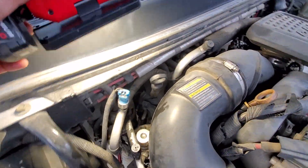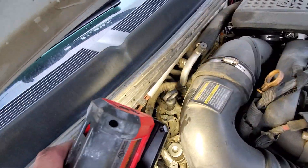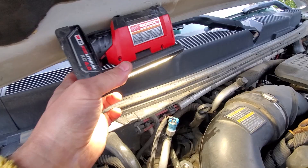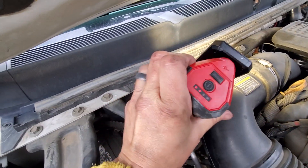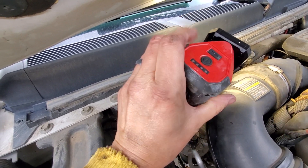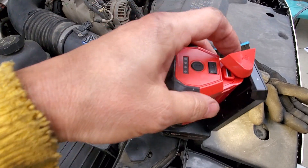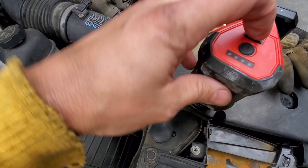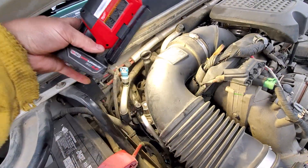First things first — I just bought this new Milwaukee light, they call it the Rover. It takes 12 volt. It's got a magnet on the back so you can stick it wherever you want — great for working up in spaces and attics. This thing swivels, it's pretty cool. I've had it on for probably five hours today and I'm still at two bars. It's also got a USB port so you can charge your phone. Two brightness settings — pretty dope.